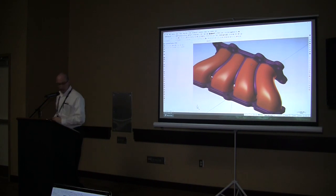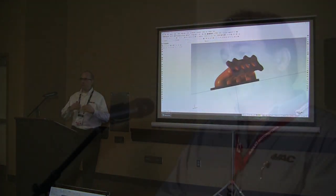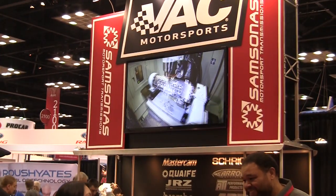It was a great exchange of information. In addition to the Centroid presentations, a Mastercam technician showed us how to build a custom billet intake manifold, going through it step-by-step. We also had a guest appearance from Tony Saloom of VAC Motorsports, who added a Centroid A560 port-block CNC machine to his shop about a year and a half ago and shared his overall experience.